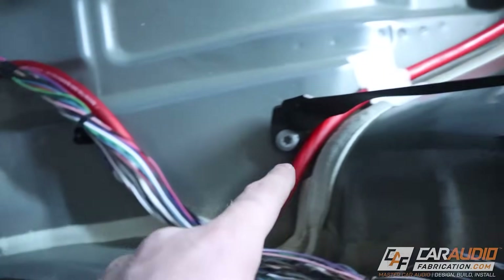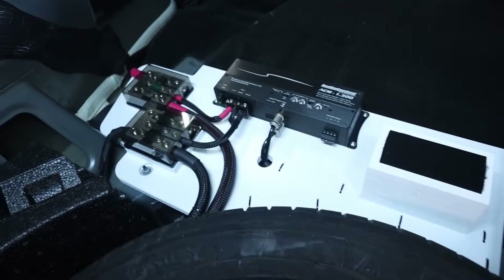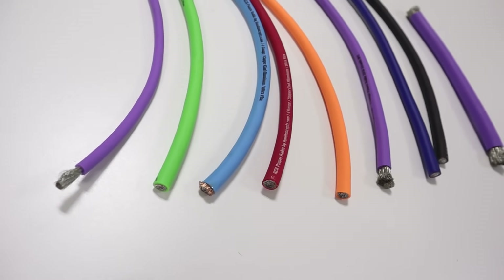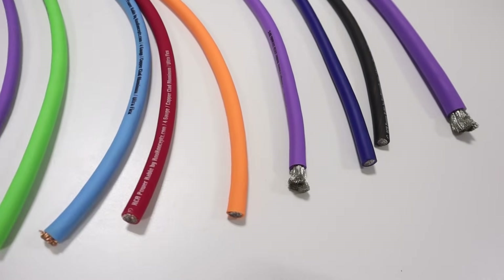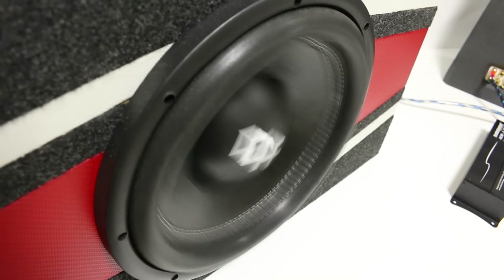When you install a custom car audio system, you're going to need to run a new power wire from the battery to the amplifier or other system components. Everyone knows that, but the wire that you pick and how you wire this system is so important for getting great performance. If you make the wrong choices, you can literally lose hundreds of watts of output.